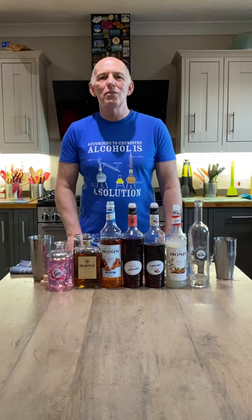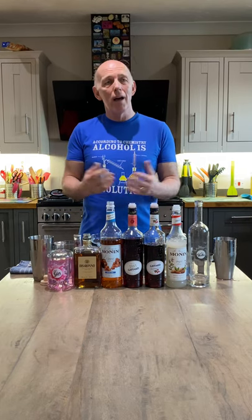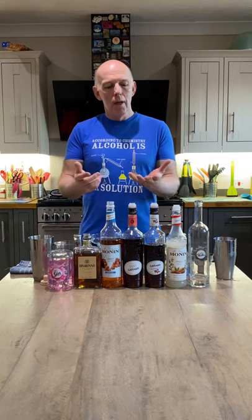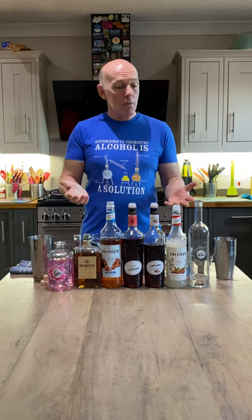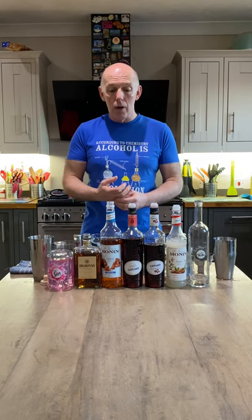Folks, hi there. Welcome to Collins Wheatley Cocktail — actually, not a good description because it's Collins Wheatley Cocktails. We're going to do two this time, experimenting on a theme. It's been a great week so far. Without further ado, let's crack on.